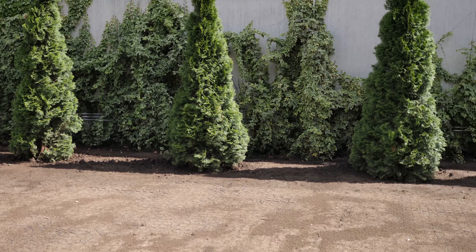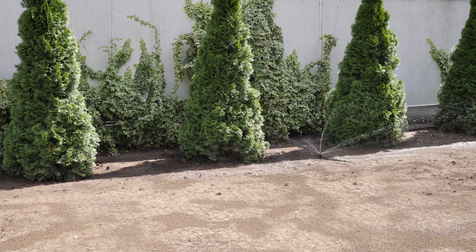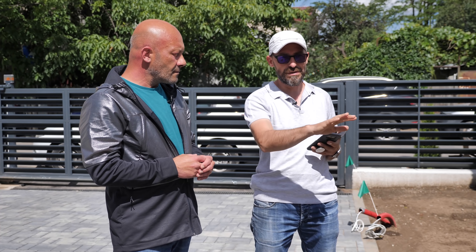Știu că lumea ne va întreba de ce udați în timp ce este soare. Atunci când se seamănă gazonul, tocmai ăsta este principiul de irigare: se udă cu reprize scurte, cu apă puțină, dar mai multe pe timpul zilei, niciodată noaptea. Pentru că în timpul zilei trebuie să mențin solul umed și la o temperatură mai scăzută, pentru că sistemul de irigare scade temperatura solului.